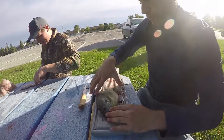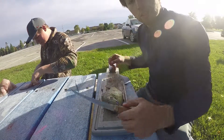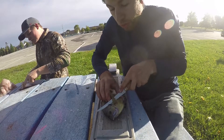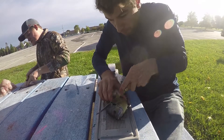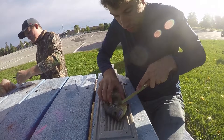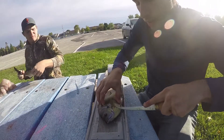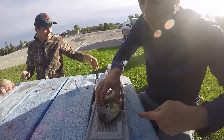Last one, guys. He's a big ol' bluegill — not quite an Iowa master angler, but certainly anybody who catches this guy, he puts a smile on your face.